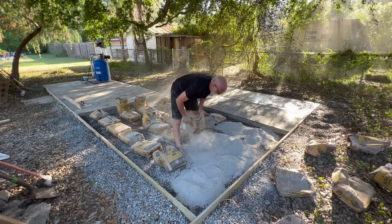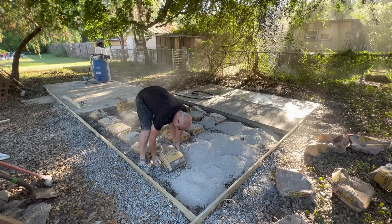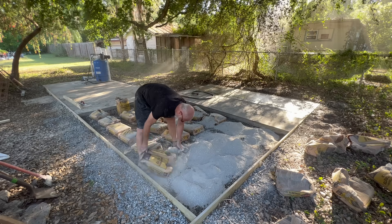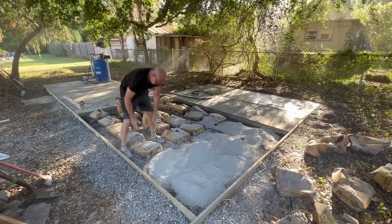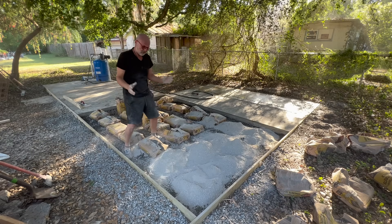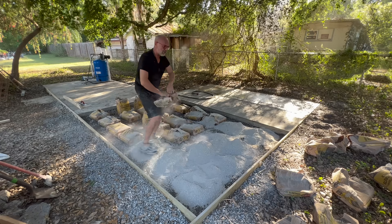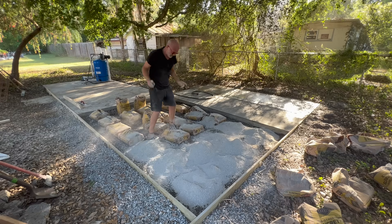So my dad came over and visited me today. He saw this big old mess I'm making. He says, why didn't you just rent a cement mixer and do it that way? It seems like it'd be a lot easier. I was showing him the difficulty I was having getting it flat. And it's not actually difficult — I'm just kind of lazy, and I was wanting to think of the easiest and fastest way to do it.